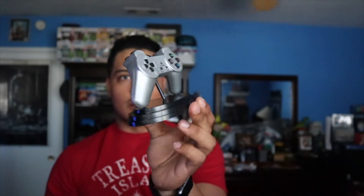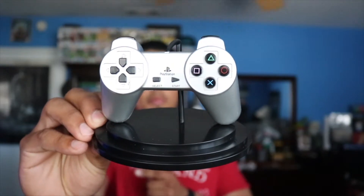And here we have a vinyl controller art. Look at that — it's a little controller modeled after the very first one from the original PlayStation. So anyone who's played PlayStation since they were younger, this might bring a little nostalgia. You don't see the analog sticks on it, but it's pretty neat.